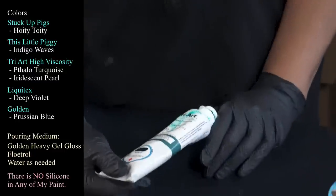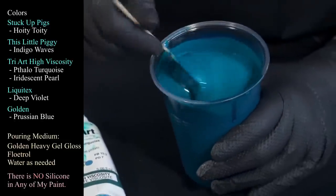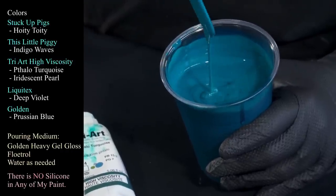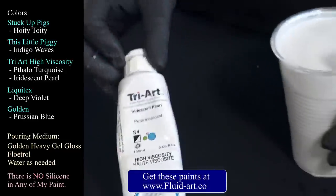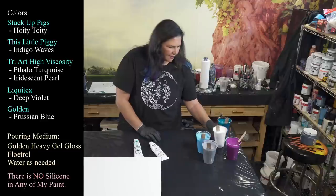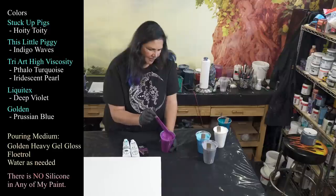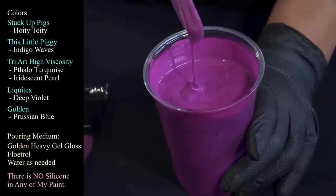So that's indigo waves. The other two new ones I'm using tonight are also new for me. This is Triart high viscosity phthalo turquoise — pretty stuff, very nice, very pretty, leaving a mound that sinks into itself. And the other one I'm also trying from the Triart high viscosity line is this one — iridescent pearl, which is very pretty and very shimmery. And last but not least, we are using Liquitex Basics in deep violet. Out of all these colors you'd think this would be my favorite, but it's the one throwing me for a loop — I'm a little worried about it next to the turquoise.